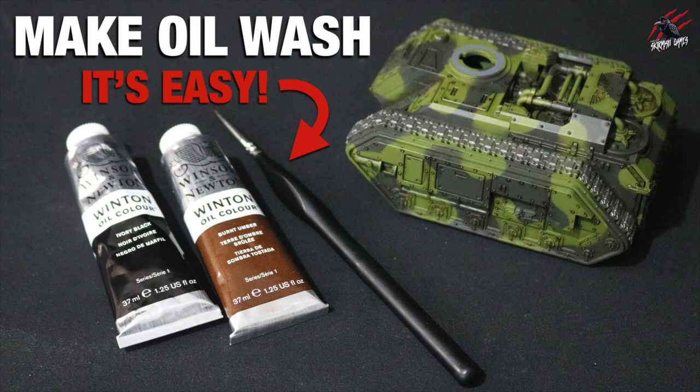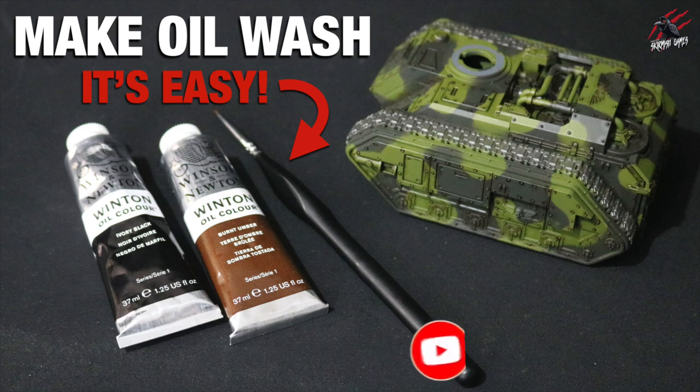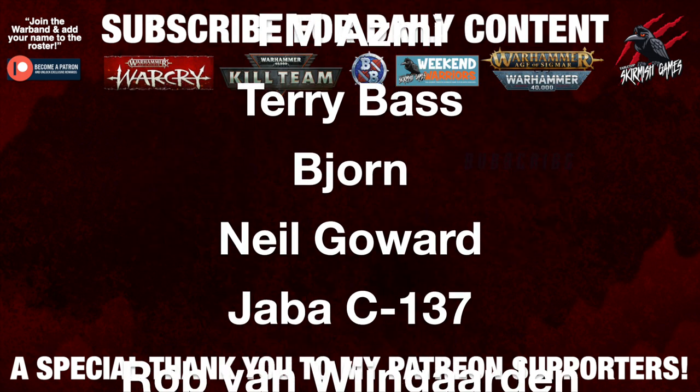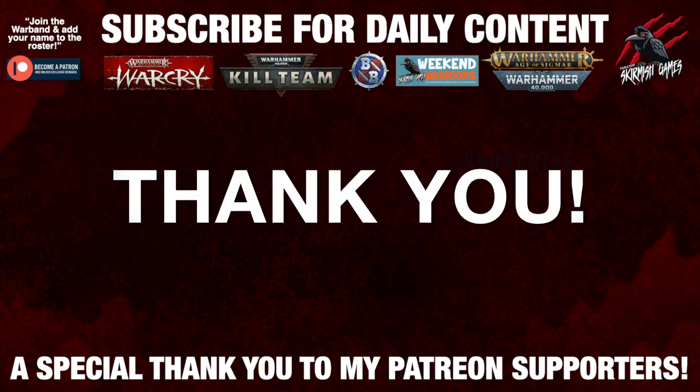I hope you found this video helpful and it encourages you to give it a go. It's really easy to make — just get the paint, wet it down until you get the right colour, and then you're good to go. It's going to save so much time on big projects when you've got panel lines and rivets to do. If you liked the video please hit the like button, subscribe for more videos like this one, and don't forget to hit the notification bell. A huge thank you to my Patreon supporters who make these daily videos possible — I'll put a link for that in the description.